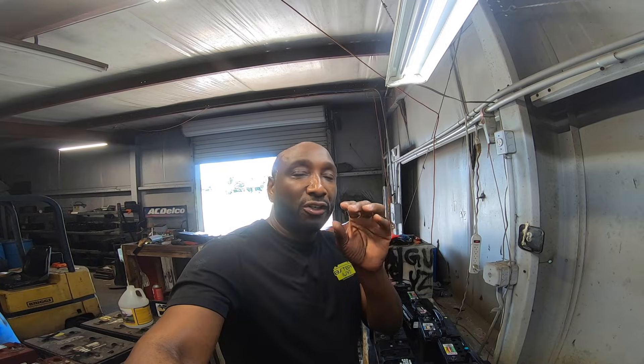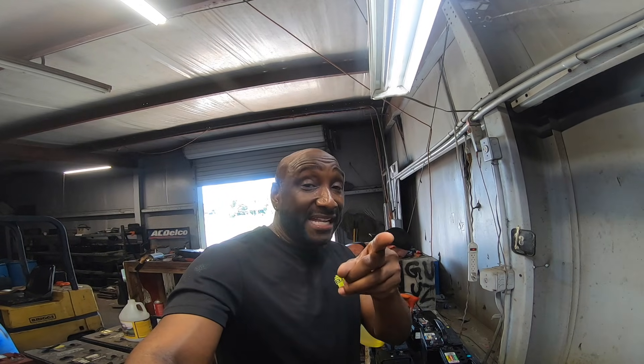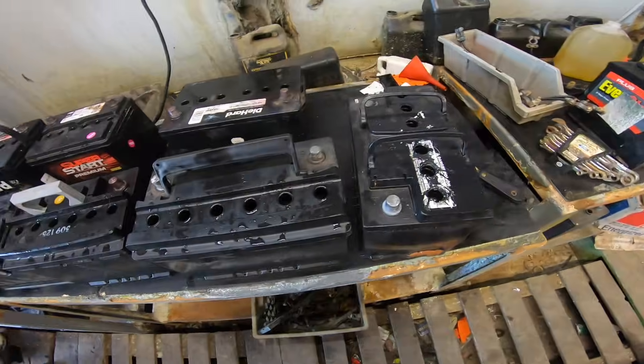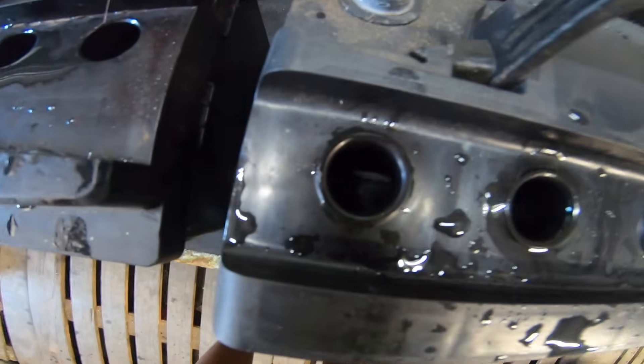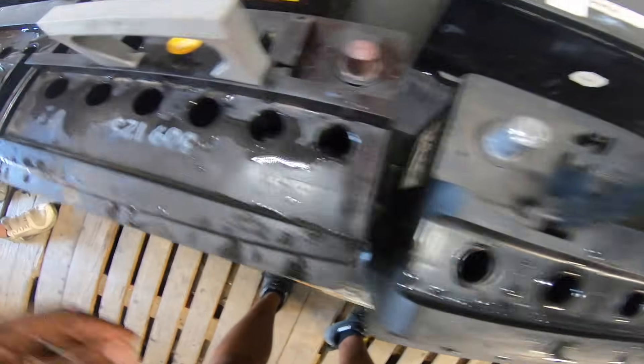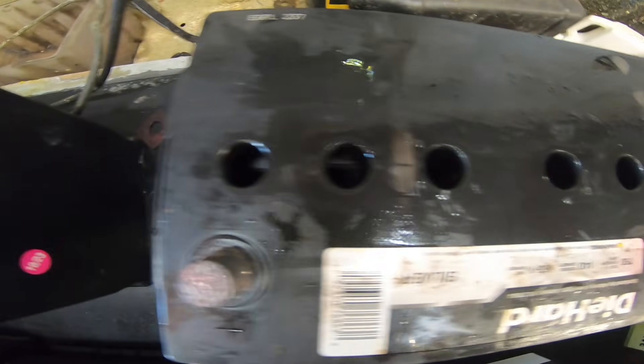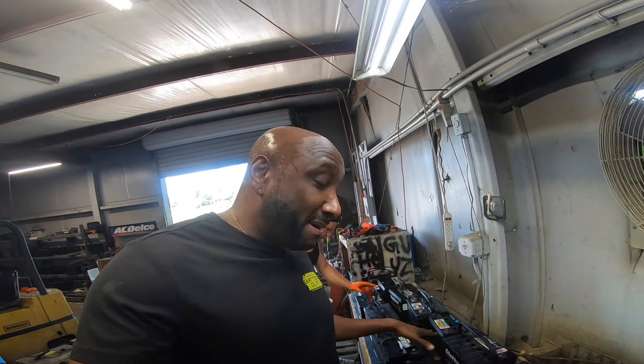If you've got forklift batteries - those run between four to five thousand dollars or more depending on the size - you want to jump over to our website or Amazon and get a couple gallons of this battery additive. It's going to eat that corrosion and surface buildup off the plates and bring up a higher charge. Any battery where you can pop the cap that contains lead acid, this is what you want to use. You can see right now the cells are completely empty - we fully drained all the batteries.